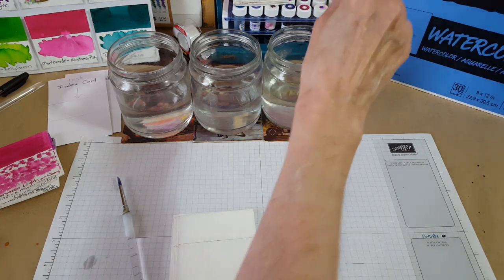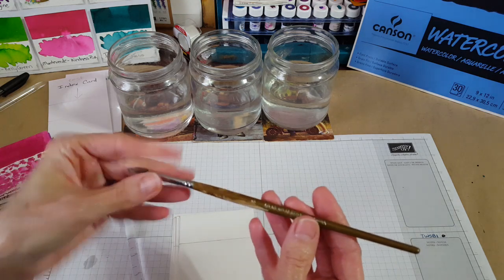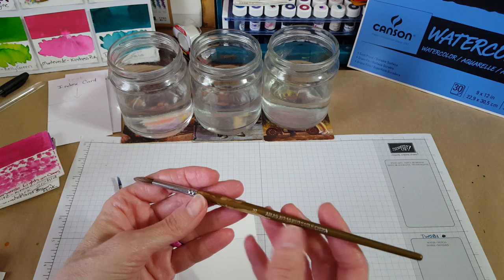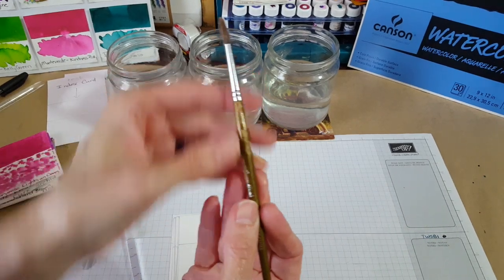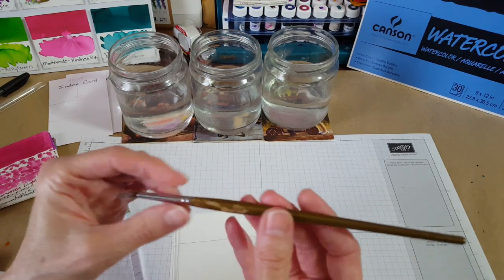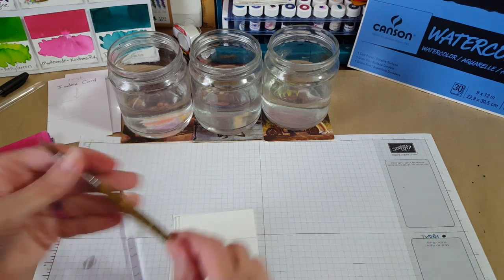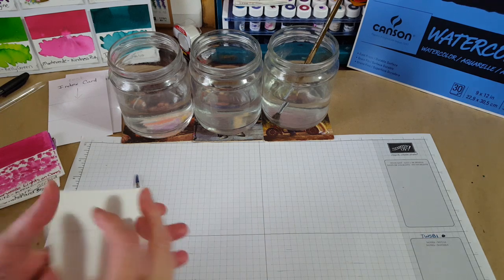I use one brush for applying the ink and another for applying the water. This one for the water is an Atlas number 58 red sable — it has a number five on it, and it's coming apart a little from sitting in water too long. But that's the one I use to apply the water to check the water resistance.